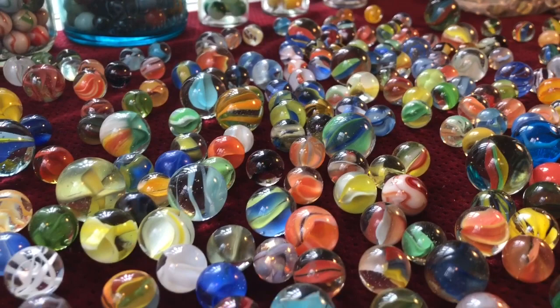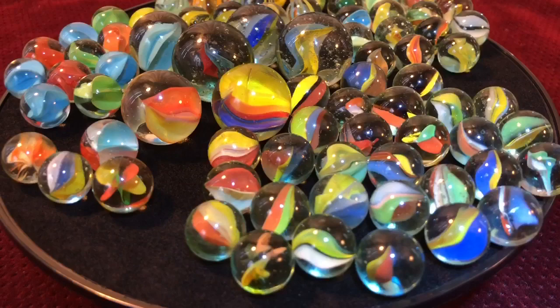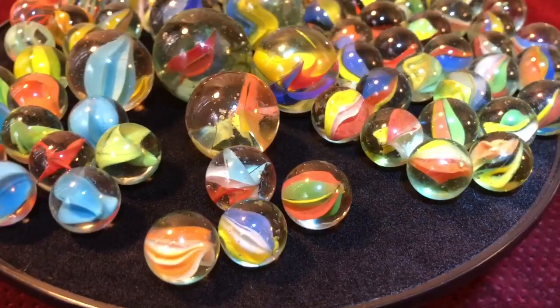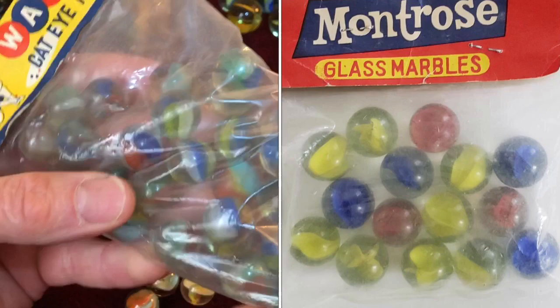Cat's-eye production first started in Japan right around 1949 to 1950. These marbles were first exported to Canada and soon after in the 50s and 60s they flooded the US markets. Some of the early products were sold in poly bags such as Camel, Whales, Imperial, and Mantros. Here are a few examples.